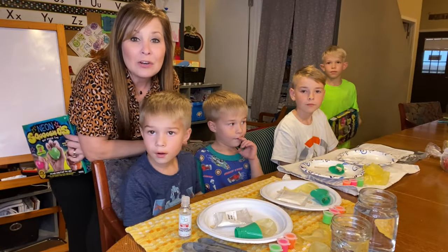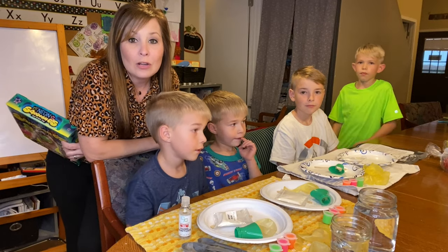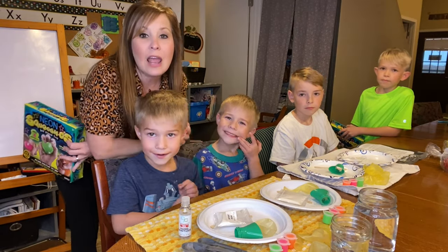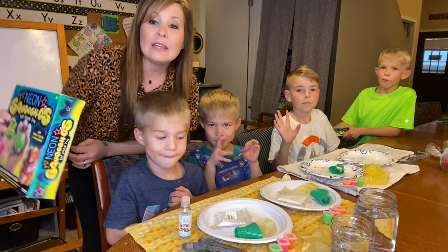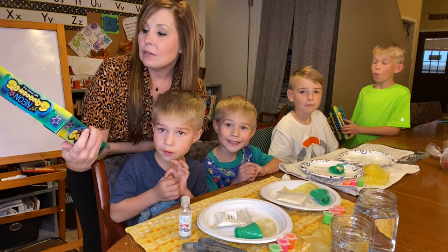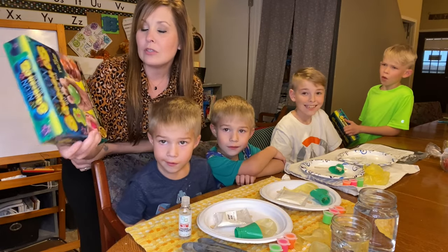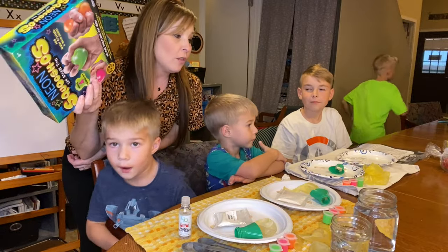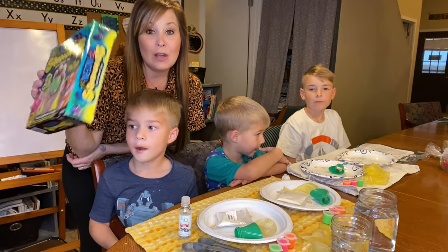Hi everyone, thank you for coming back to our channel. I'm Stephanie. If you are new here, today we have Nash, Lachlan, Hudson, and Miles, and they've been waiting for a while to do these Swisho balls. I got these from Walmart and we've been waiting a long time to get this video done.